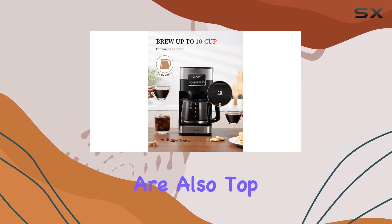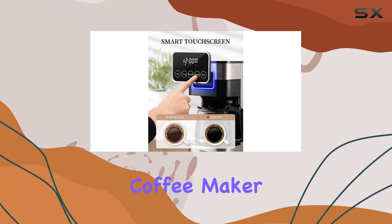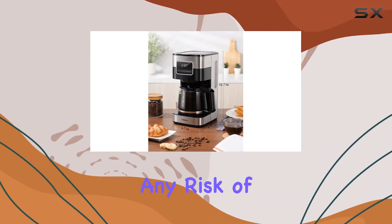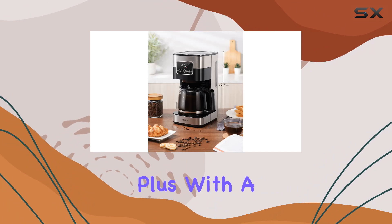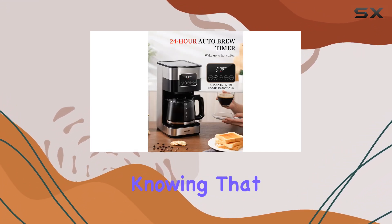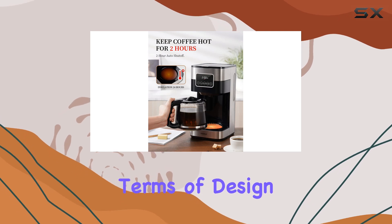Safety and convenience are also top priorities with the Kittisol Coffee Maker. The two-hour auto shutoff feature ensures that your coffee stays warm without any risk of overheating. Plus, with a two-year guarantee and a satisfaction promise, you can rest easy knowing that your investment is protected.